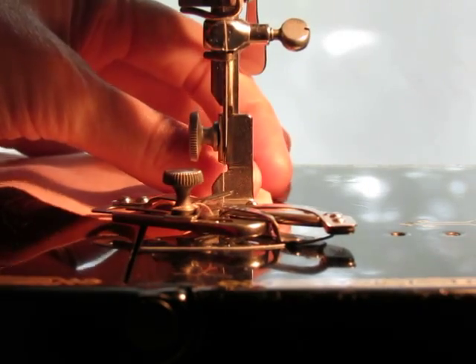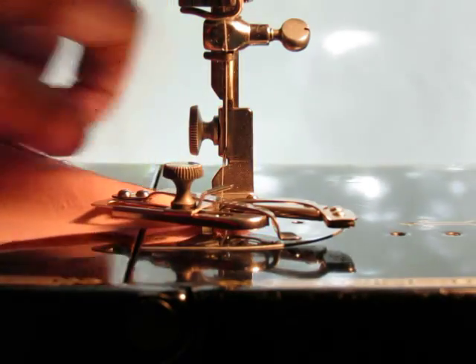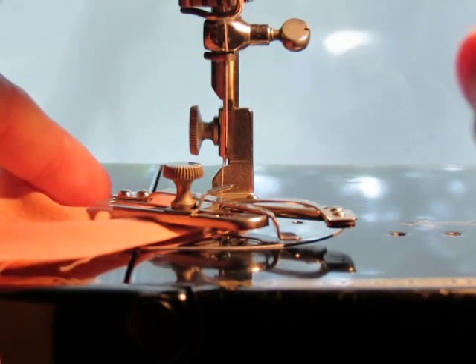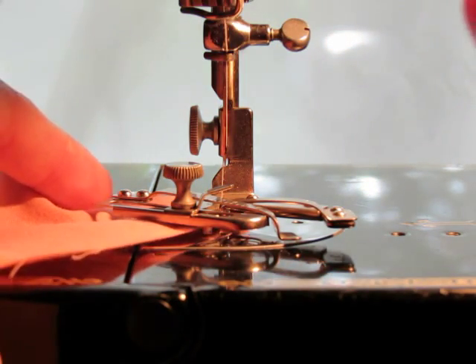Bring your needle all the way up. And there you have it — a beautiful rolled hem. It's beautiful on the front and on the back, all thanks to this little piece of equipment. It's genius.